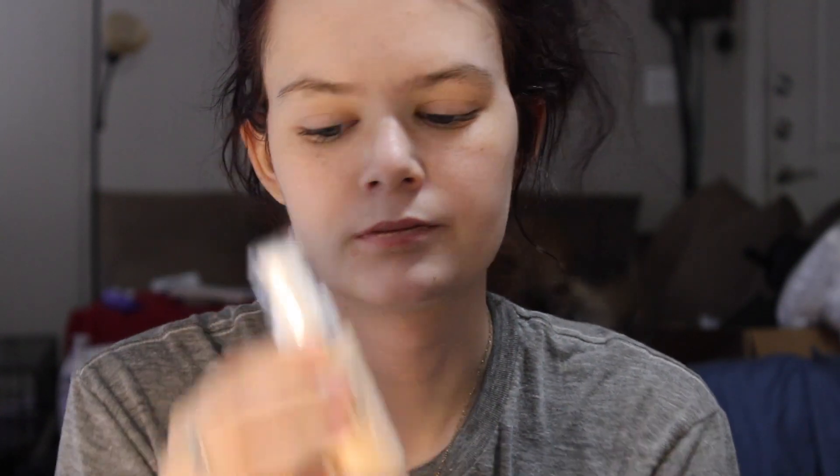I'm using two different primers today, that's why I am starting off completely bare face — no moisturizers, no nothing. Well, I do have a moisturizer on, but not a primer. The first one I want to talk about is the ColourPop Pretty Fresh Hydrating Hyaluronic Acid Primer. I'll just take this one on my fingers and put it on.